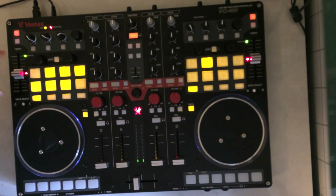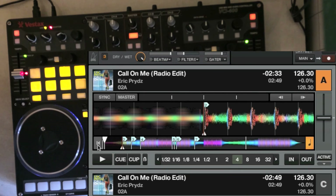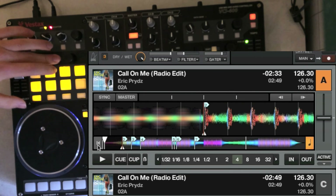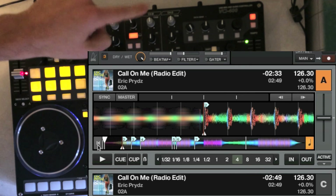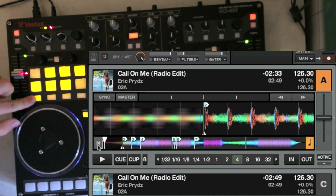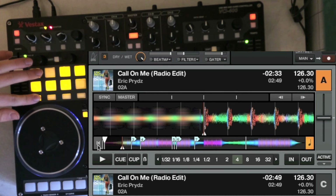Going to the first pad page — these act as page buttons, by the way. The first page is cues: if a button is lit, there is a cue stored; if it's not lit, it's free. You can delete a cue by pressing shift and the cue point you want to delete, and add one just by pressing it. Alternatively, if you're already on this page, you can hold down this button and press a cue point to delete it.